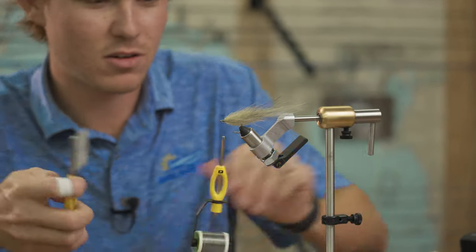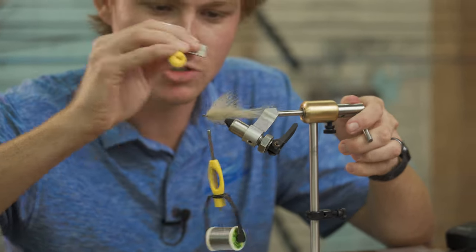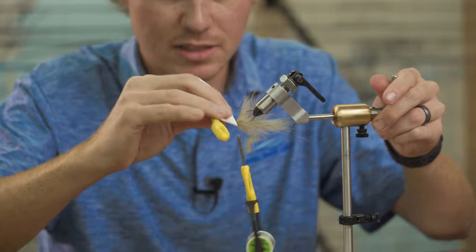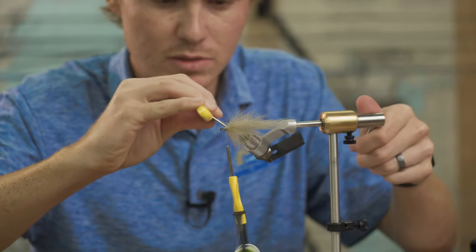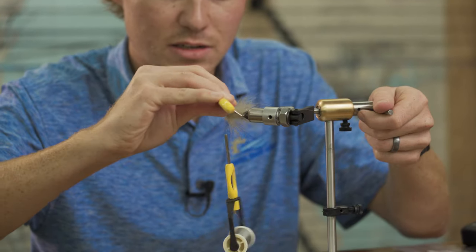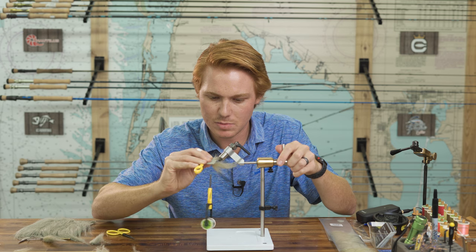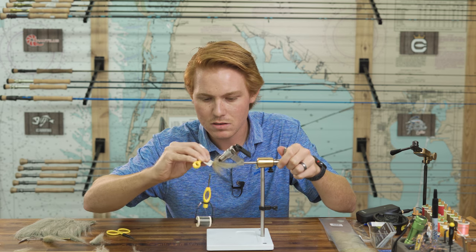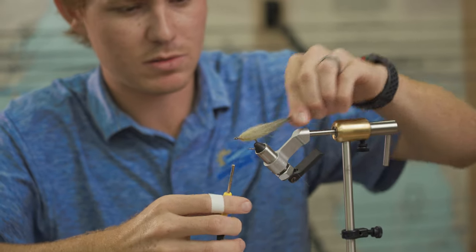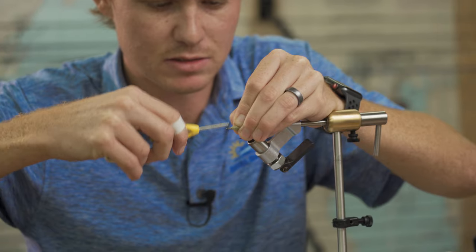We take our ergo comb from Loon and brush all that out. You can use a toothbrush or a lice comb for this — that's basically what this is. Brush everything out and make sure you get all those fibers that might have been trapped and pick them out. Once you've got that picked out, kind of brush them back with your fingers and do a couple nice wraps to seal in anything else that's straggling.